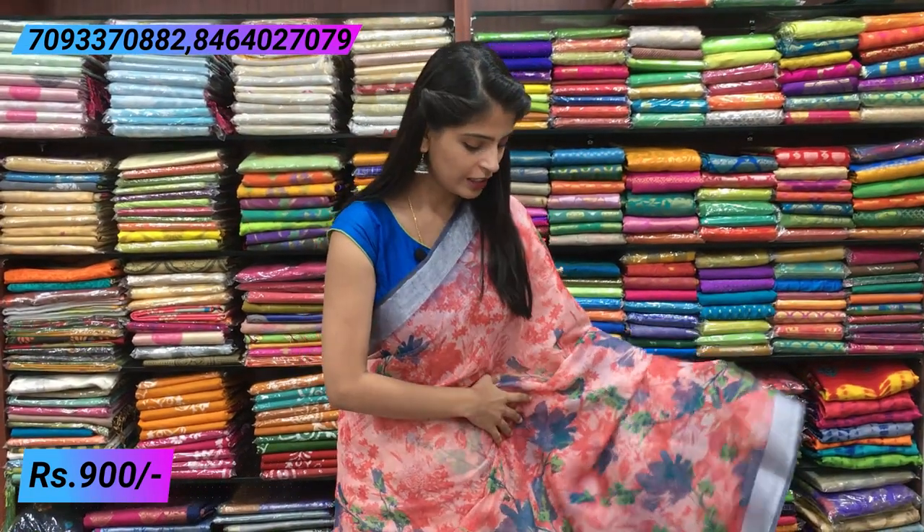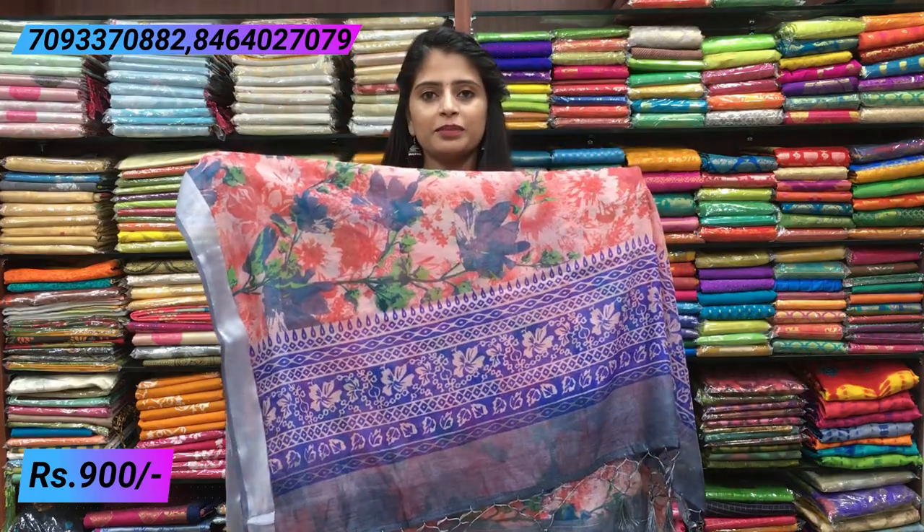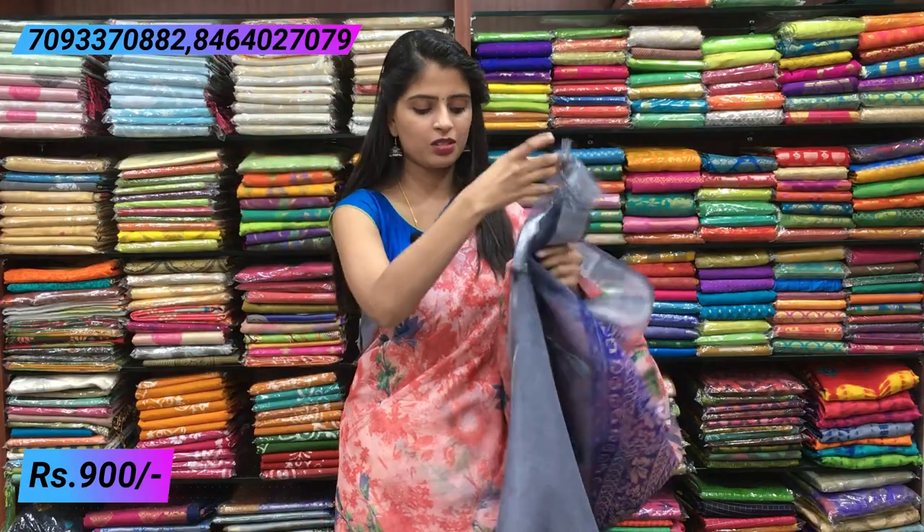Next combination — peach and gray, also elegant. Both sides have the same linen style border and gray color piping border. The florals throughout the saree are decent and dignified — neat and not clumsy. Contrast pallu with tassels, and a contrast gray blouse. Same price ₹900.